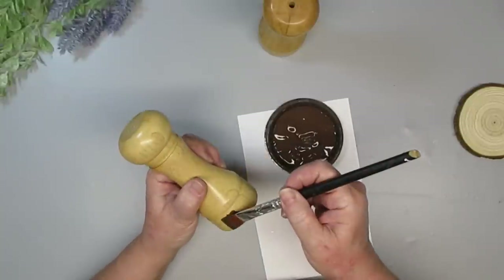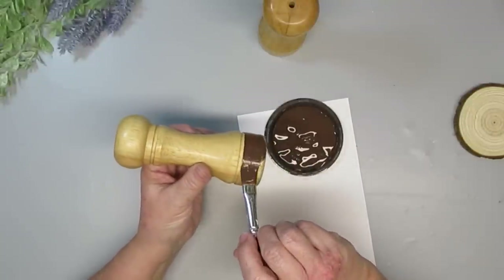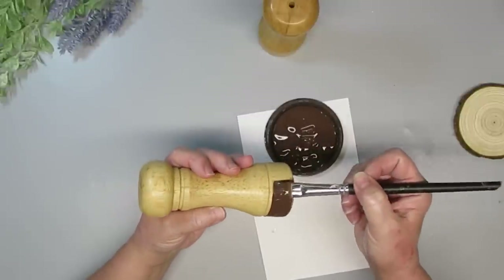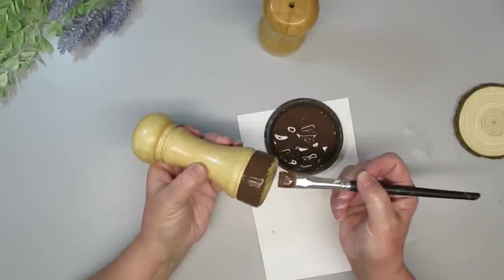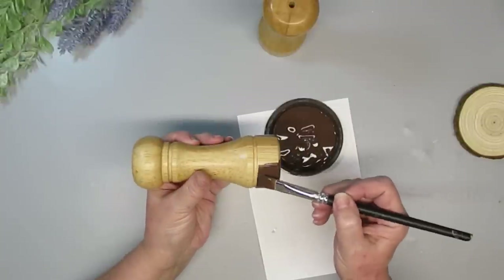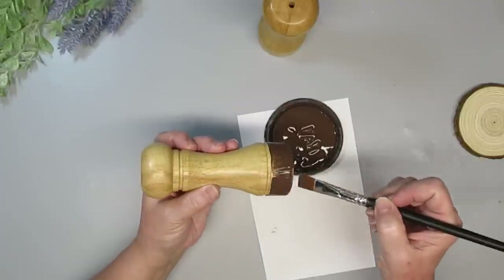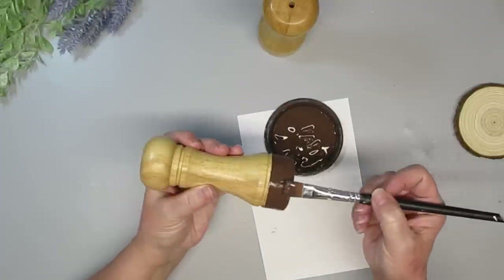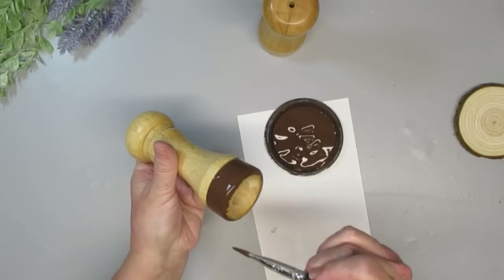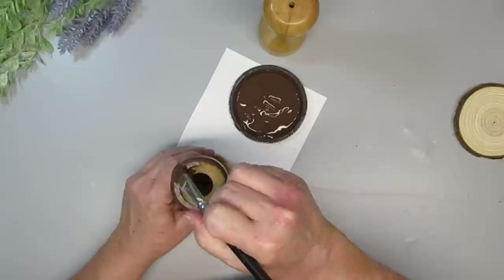I wanted to add some type of color to these, but I didn't want to paint them completely. I like the color of that natural wood. The reason I'm using this Rust-Oleum Cocoa Bean Chalk Paint is because I'm going to be adding some rustic wood slices to the top of these and create some candlesticks out of them. The bark color is a dark brown, which you can see on the right-hand side of the screen, and I just thought the dark brown at the bottom would tie everything together.